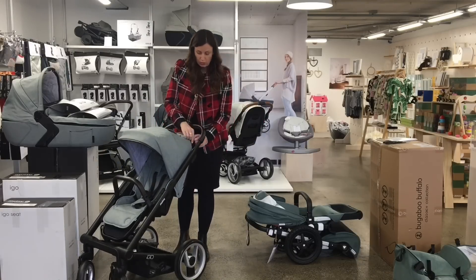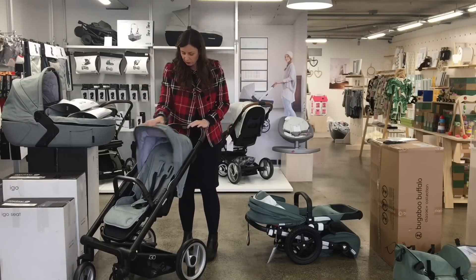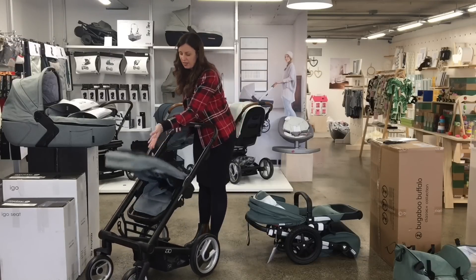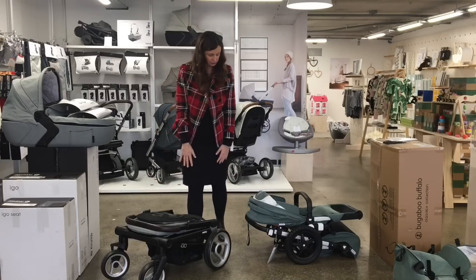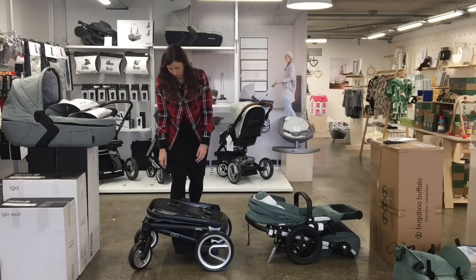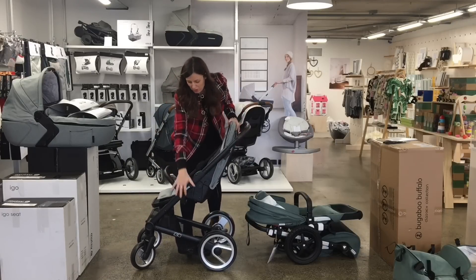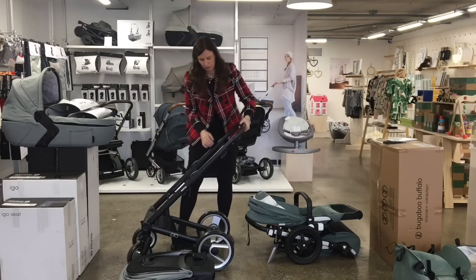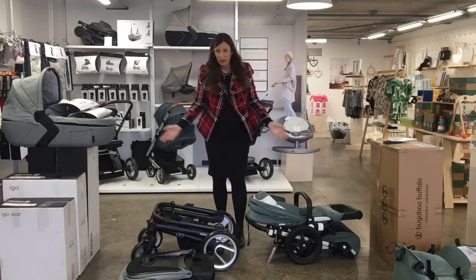With the Mootsie, you can fold it with or without the seat. But with the seat, only when the seat's facing away. So the handle at the back of the seat — flip it over, fold and fold. Side by side. Or if you're using it in facing-you mode, you might put it in like that.